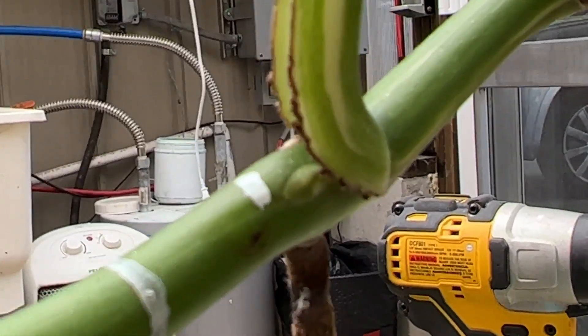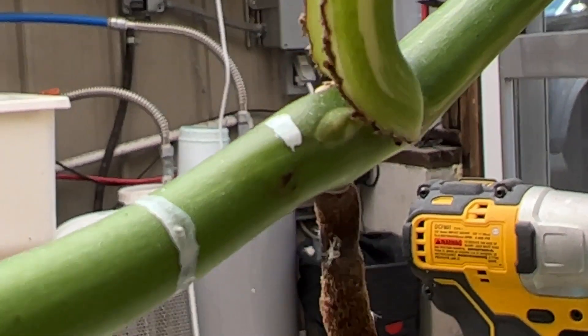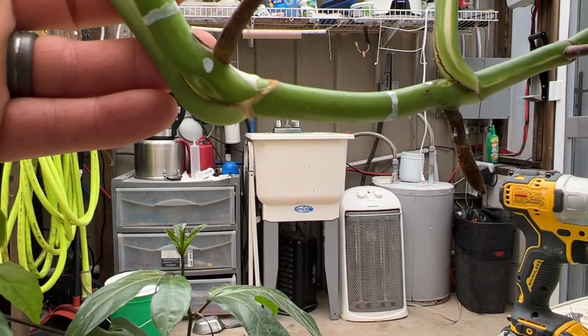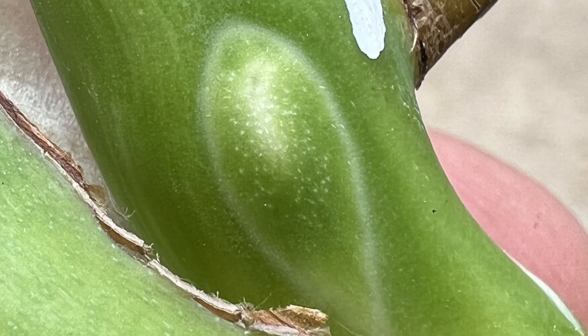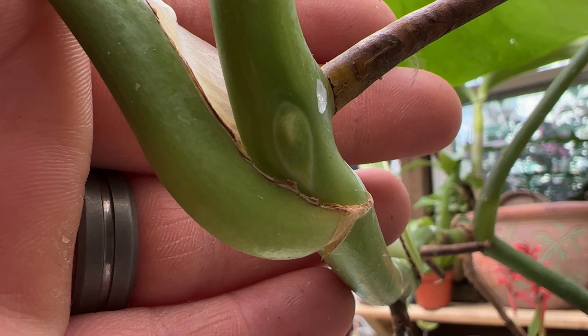Zooming in — so that's got a good bit of white to it. Sorry, this is kind of an impromptu video. That guy right there is really nice too — it's got a lot of variegation right around the perimeter.